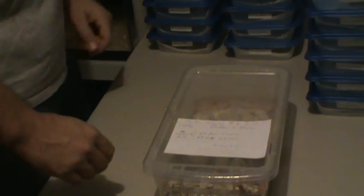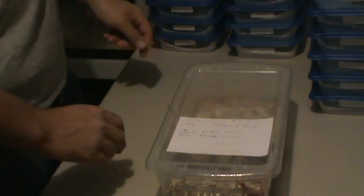Hey guys, it's Jonathan here. I'm just going to make a quick little video on setting up these guys and get them prepared.